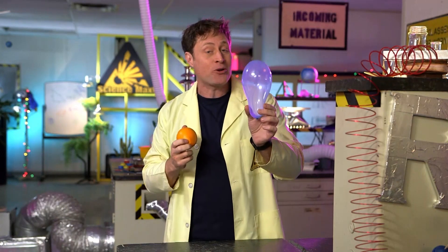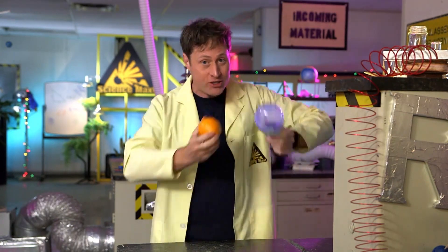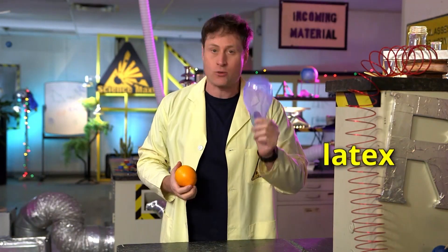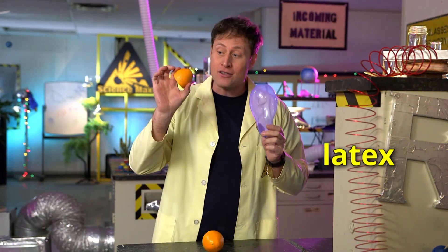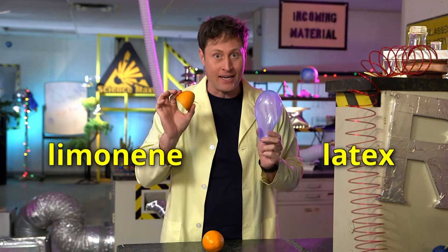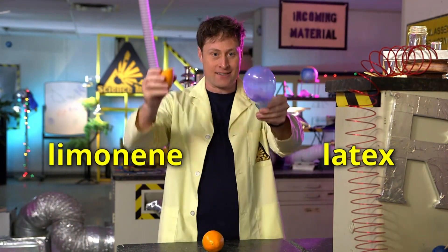You can actually do a chemical reaction between a balloon and an orange. You see, balloons are made of latex, which is a kind of polymer that's very, very stretchy. And orange peels contain a chemical called limonene. Limonene breaks down latex.